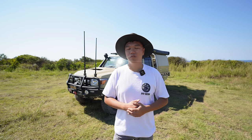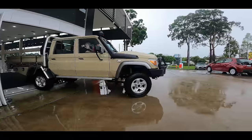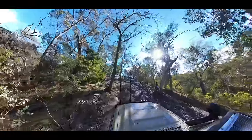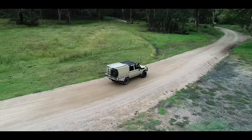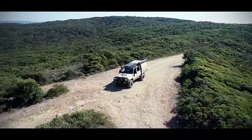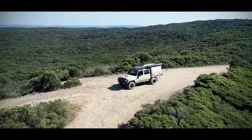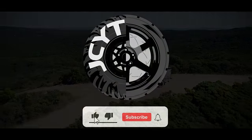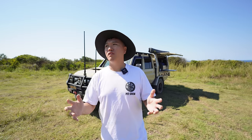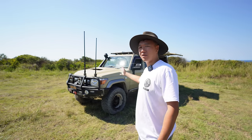I recently asked myself, if I had $150k to start over, would I build this car again? The answer is no. Welcome back to the channel. In this video, we are out here at one of my favourite spots in New South Wales. And I've come out to do a detailed long-term owner's review of Simba, my 79 series.